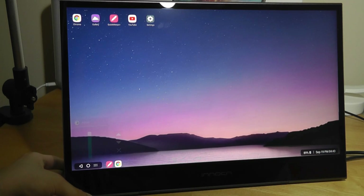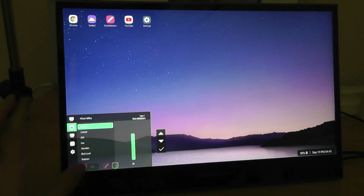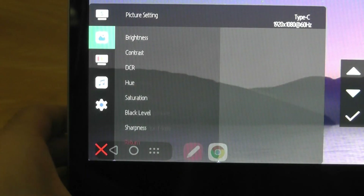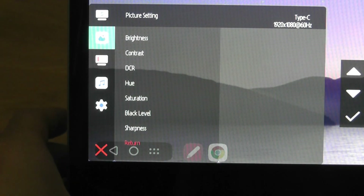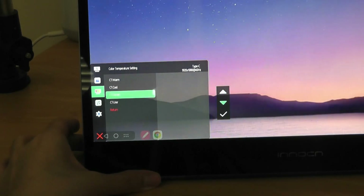Looking at the built-in settings by toggling the edge keys, you can adjust brightness level — here's what 100% looks like, and you can dim it all the way down to zero. The controls on the side are not touch-sensitive, so you rely on the physical edge keys to navigate the monitor's settings. You can also check what source you're using — Type-C right now is at 1080p — and adjust contrast, hue, and saturation. Tapping 'warm' gives a warmer tone, while 'cool' gives a noticeably different cooler look.